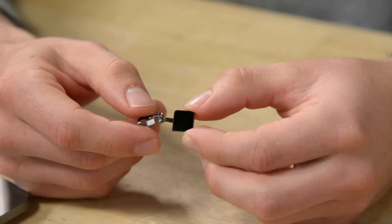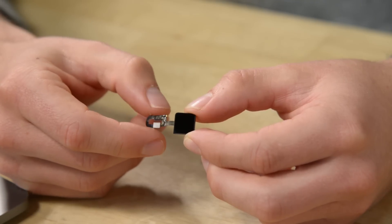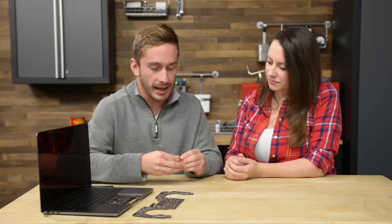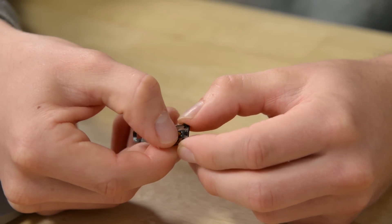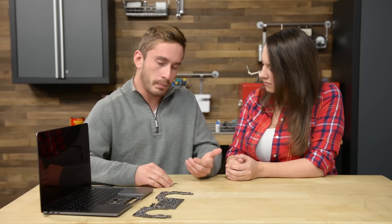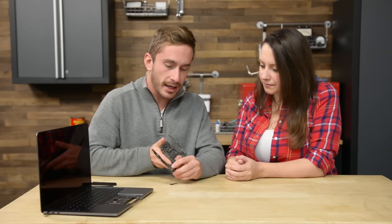Starting with the Touch ID, because that's what we found first in our teardown — it's still pretty familiar to what we've seen in the 5S in that it's got what we're thinking is maybe a sapphire crystal cover, which is not going to scratch, which would render Touch ID useless. There is also a mechanical button, so if you're ready to start your laptop it's going to be a familiar feeling that you're used to with any other power button. The interesting thing about this Touch ID is that it's been said to connect to the T1 chip on the logic board, which is new to this machine, and it is right here.